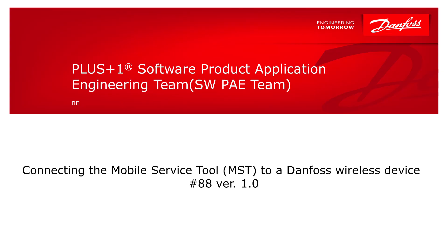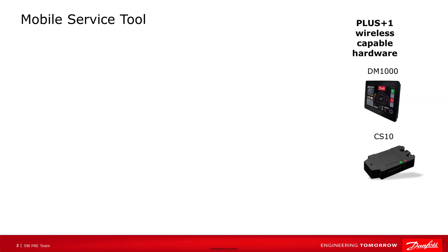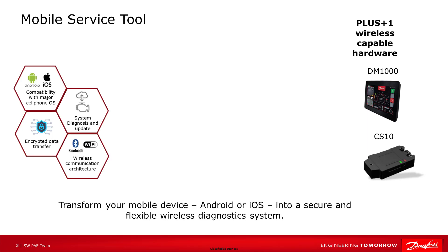Hi, this is Ryan with Danfoss Power Solutions. In this video, we are going to look at how to connect to the mobile service tool with a Wi-Fi capable device. The current hardware we have is the DM-1000 display and the CS10 Telemax device. Both are Wi-Fi and Bluetooth capable products and allow us to use a mobile device to communicate with them.